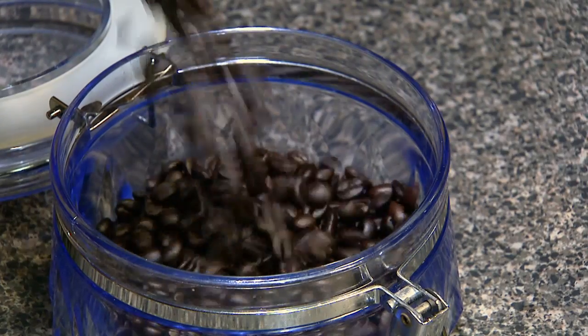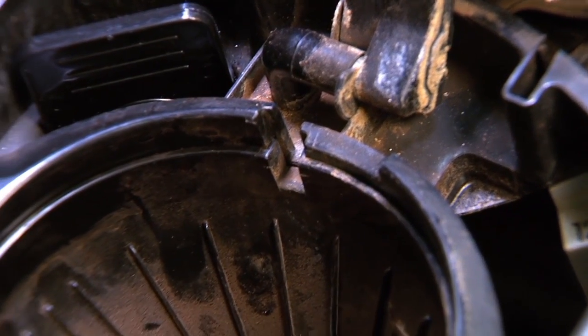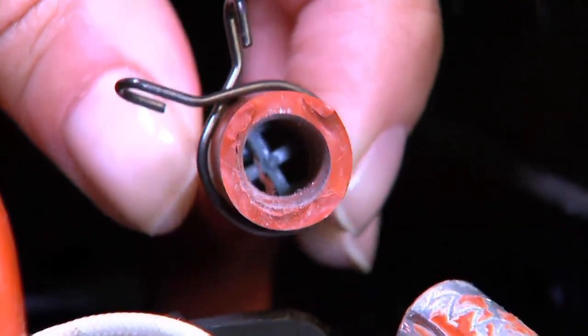You love coffee, but are you getting the richest flavor possible? If your coffee maker is dirty, probably not. The tubes and internal components can get clogged and ruin the flavor of your favorite cup of joe.